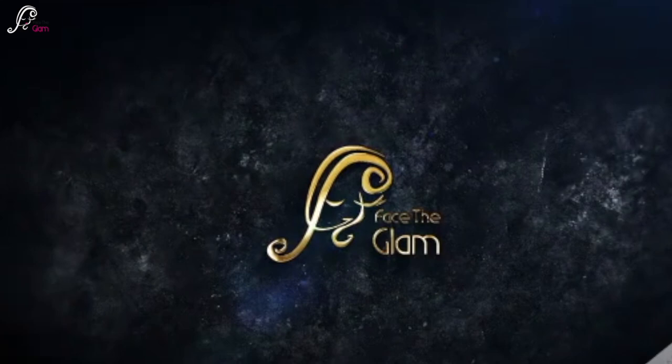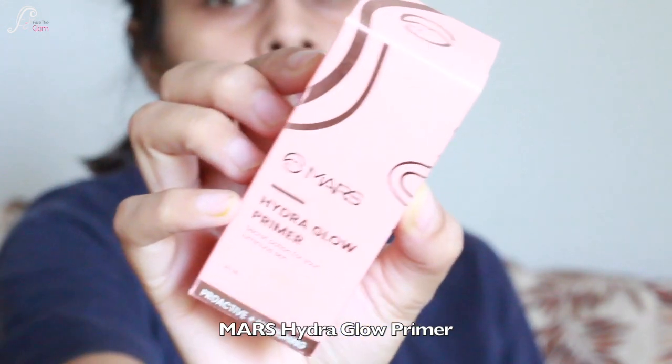Hi everyone, welcome back to my channel. Today I'm going to do a one brand tutorial and the brand for today's video is Mars.